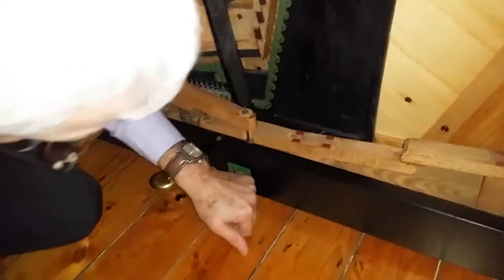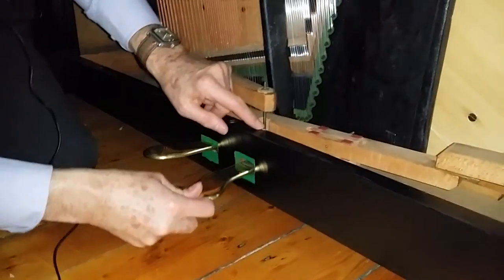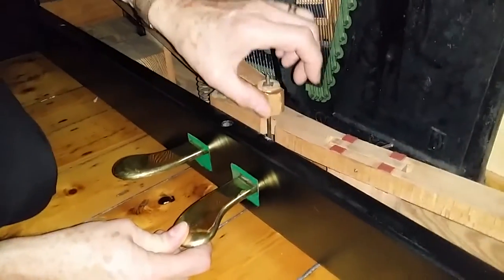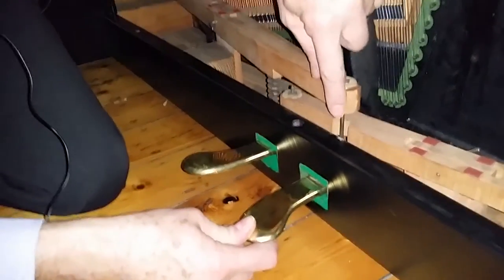We tried it without the panel on and it's not squeaking. You can see a little bit of wood there — it's going to be this rubbing against the front panel, something that's never happened before. That's going to be a question of sanding that down a bit.